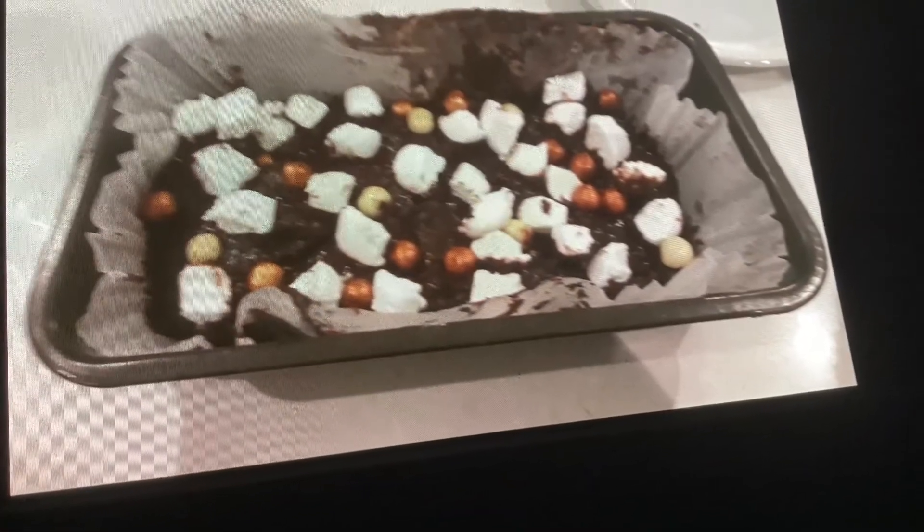I smoothed it out and then I put cut-up marshmallows and a couple of Maltesers on top. Then I set the oven to 165 degrees and put it in for 25 minutes. When it came out I let it cool and cut it up into squares. Here's the end result.